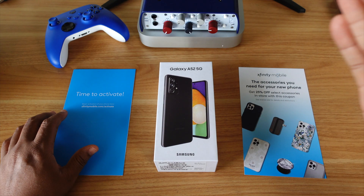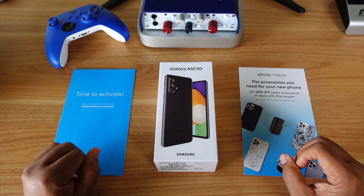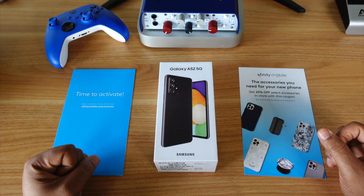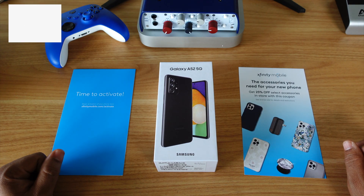Yo, what's happening everybody? My name is Dan Tanner and welcome to Tanner So Lit. Yes sir. You've read the title. Yes indeed. We're about to unbox this Galaxy A52 5G from Xfinity Mobile.